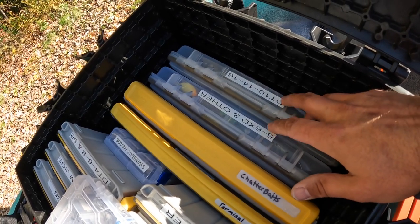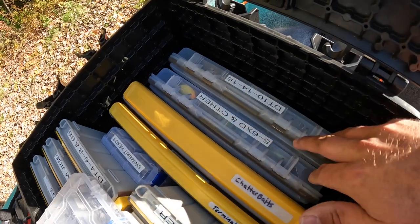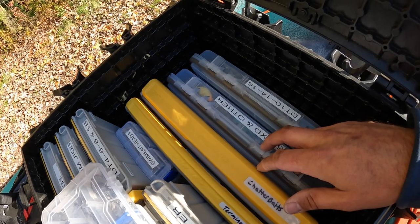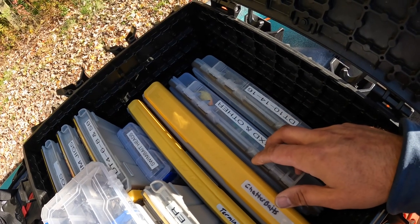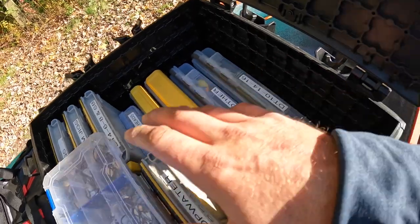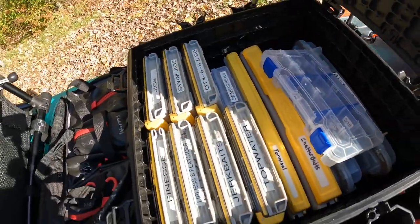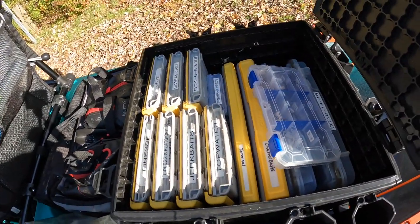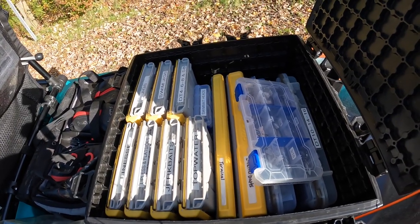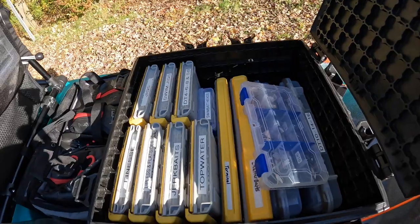Then I've got a couple of regular waterproof 3700s. One is DT10s, 14s and 16s, and the next one is 5XDs, 6XDs, and other crankbaits. I've got a few Megabass Deep X300s and a couple other randoms in there. So that all fits in here nice, and this new black pack is absolutely perfect — it gave me just enough space to fit everything I want, so I'm pretty satisfied with it.